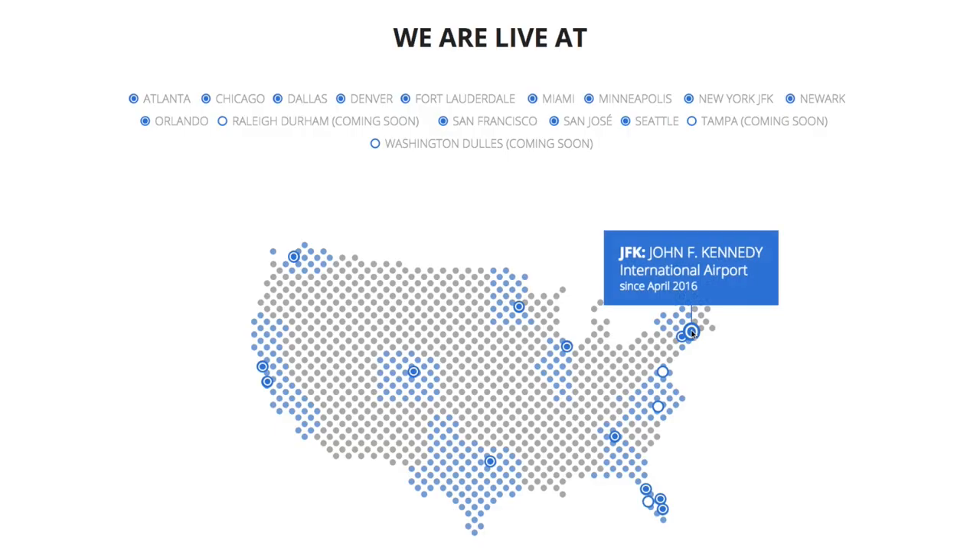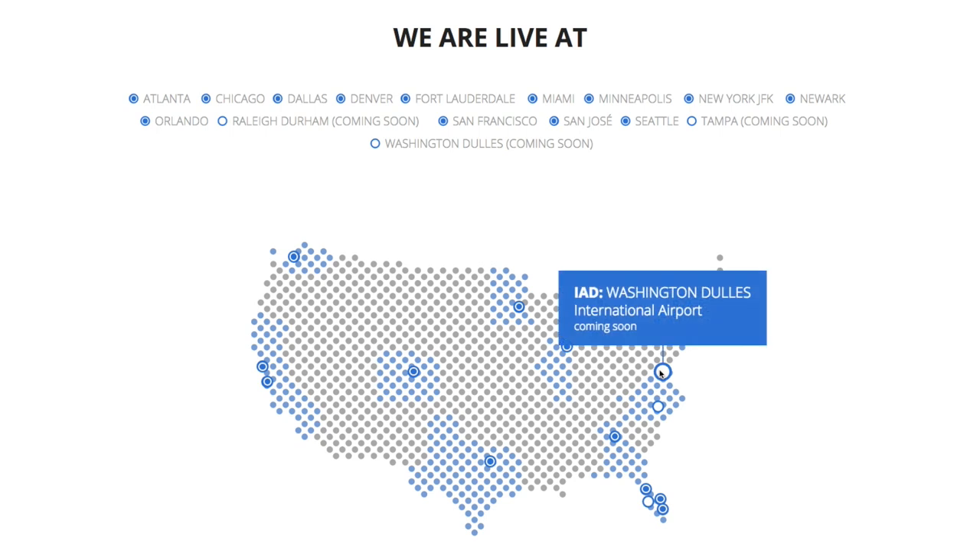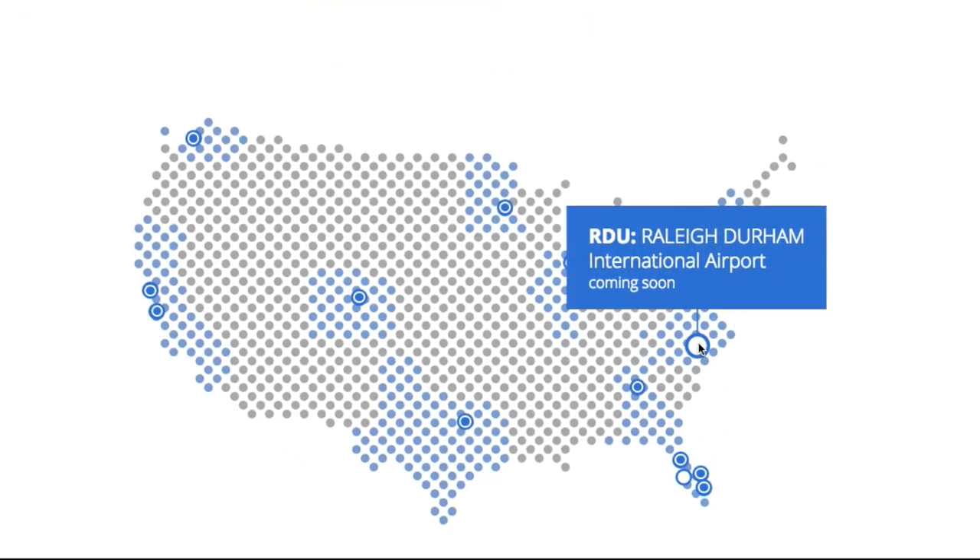Mobile Passport works for most Americans and Canadians coming to the U.S. It only works at airports, but it's now accepted at 13 of them, and 20 by the end of the year, covering the vast majority of flights coming into the U.S.